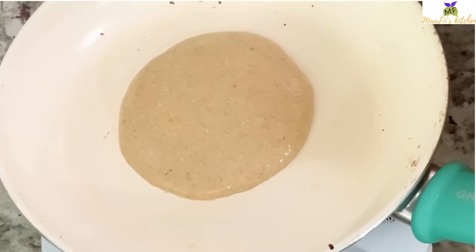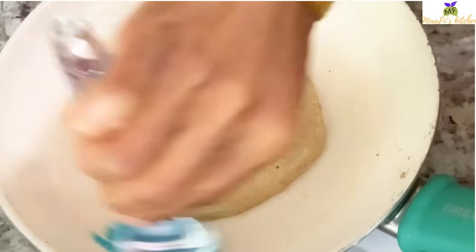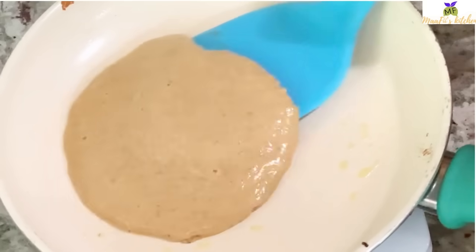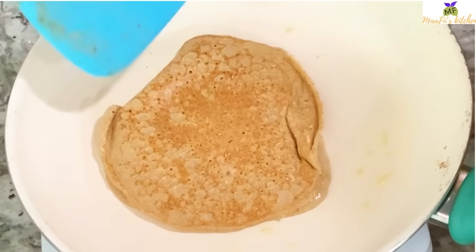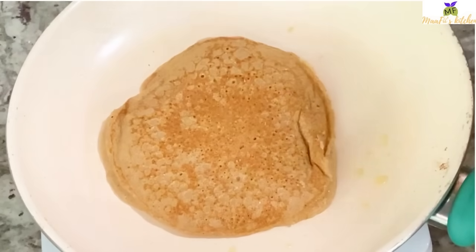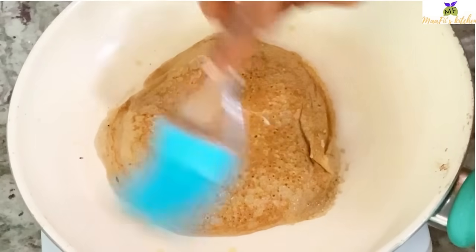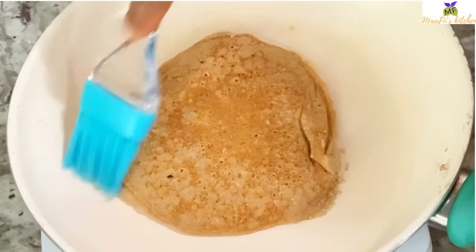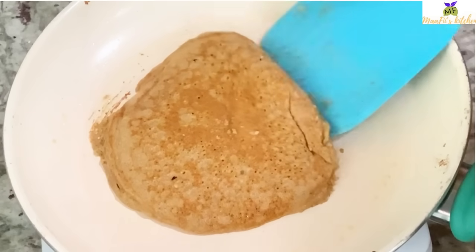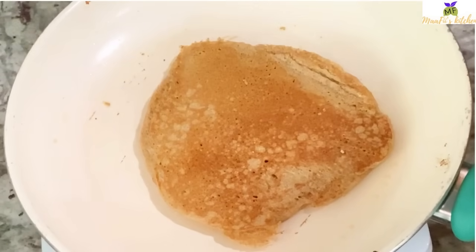Now it's time to fry the pancakes. Make sure the heat is on medium to prevent burning, and use a non-stick pan to prevent sticking. I'm using some butter to spread on top because I didn't add any oil to my batter, and I don't want the pancakes to be dry — so anytime I turn them, I add a little butter.